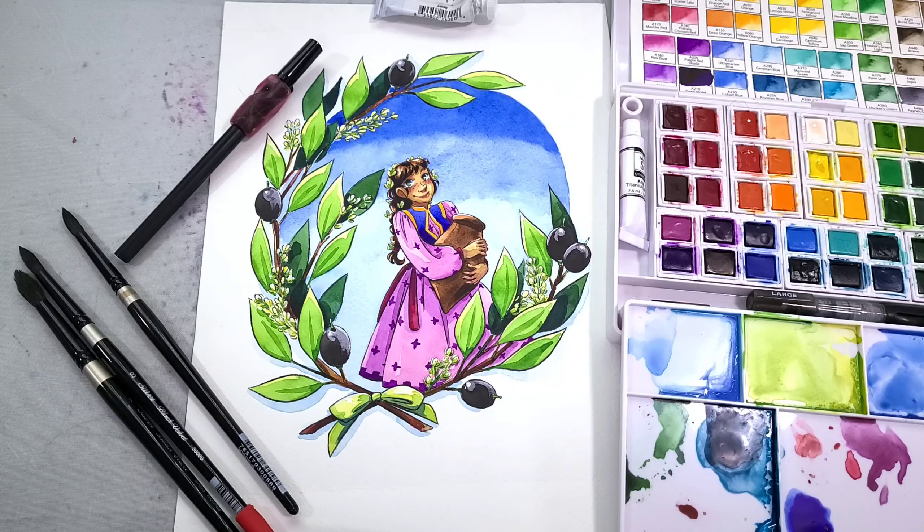Hey there art nerds! I have another watercolor feel test for you guys today. I am reviewing the Schpirerr Farben watercolor palette. I purchased this palette off of Amazon for around $36 and I have already unboxed and swatched it, so I'll be sure to link that in the cards and in the description as well.